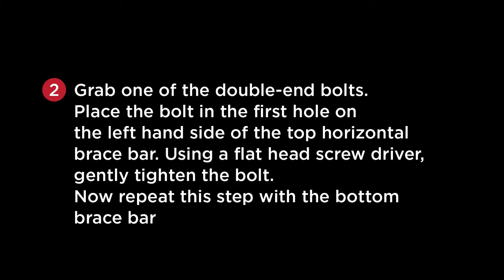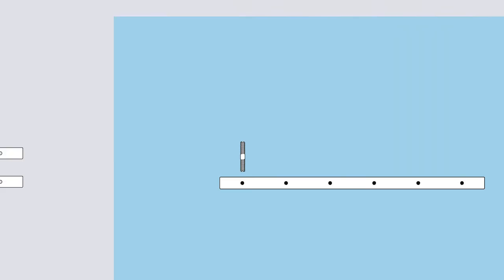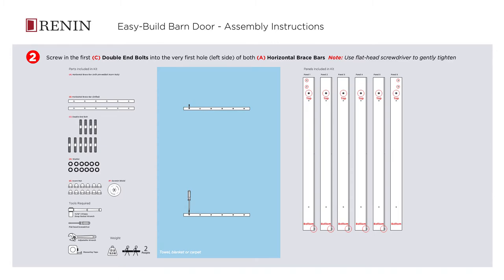Grab one of the double-end bolts. Place the bolt in the first hole on the left-hand side of the top horizontal brace bar. Using a flat-head screwdriver, gently tighten the bolt. Now repeat this step with the bottom brace bar.